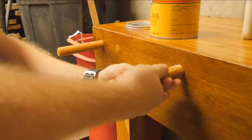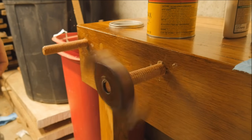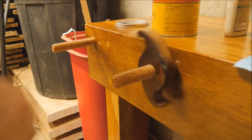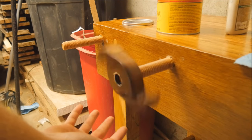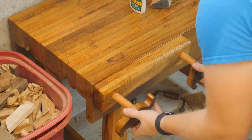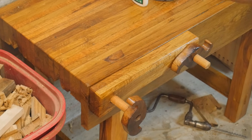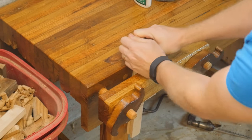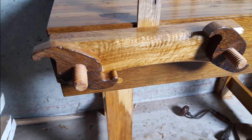I work the paste wax into the threads and then put a nut on them to actually work it completely down in, and the inside of the nut also gets paste wax. I'm really pleased with how well these actually work - it's a very nice screw action and a lot of fun to play with. Now I can slide the chop on, put on the screws, and test it for the first time. It has a serious amount of clamping power even with just those two small screws - I could not make it move. I'm very pleased with how this came out.